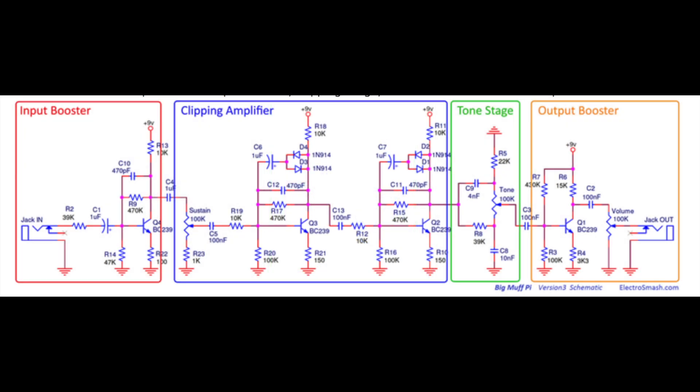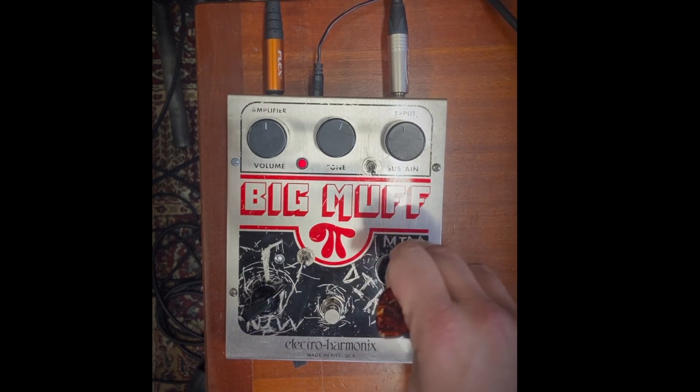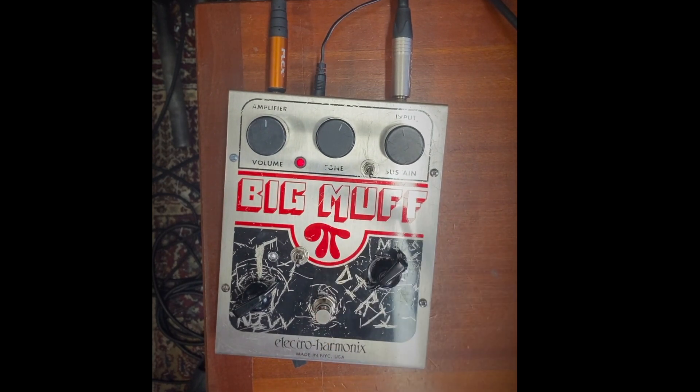That's the circuit schematic analysis over — now let's hear how it sounds. Thanks so much for watching.